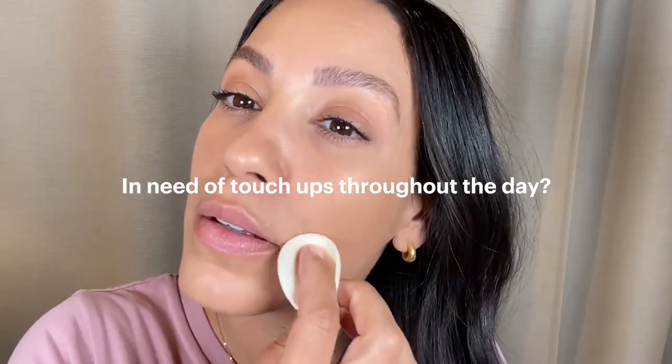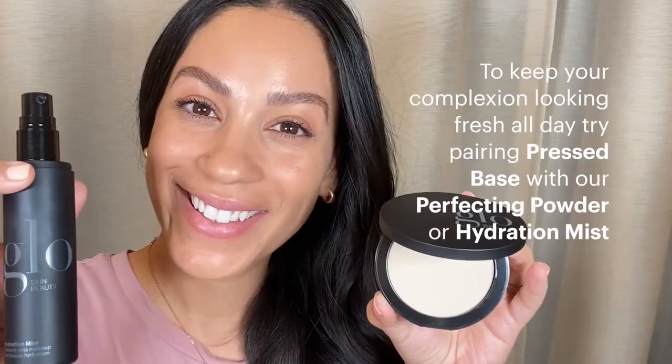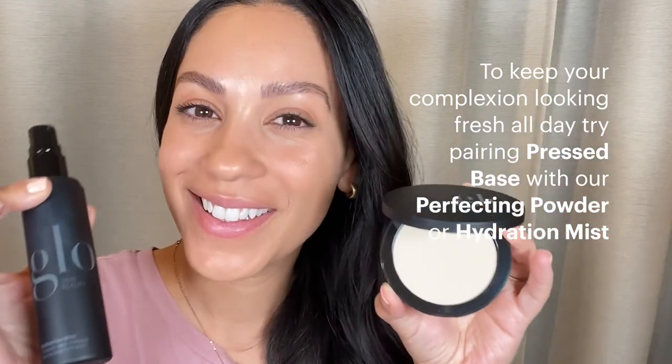And if you're in need of a touch-up or two throughout the day, it's as easy as spot treating with the sponge included. Last step: to keep your complexion looking fresh all day, try pairing pressed base with our Perfecting Powder or Hydration Mist.